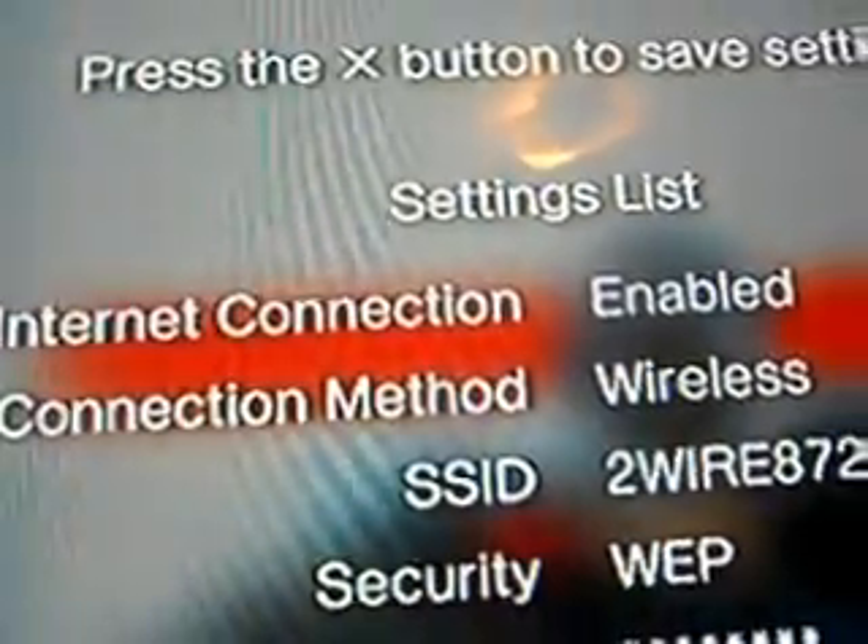Then you go to the right and it's going to give you these options. After the WEP key, all the options are the first one. So you just press X, X, X, X, X, X, X — those were a lot of X's.